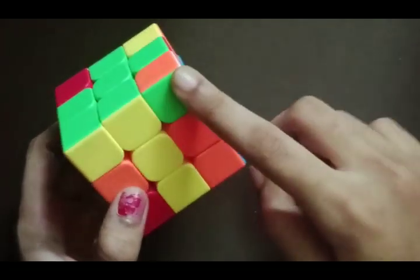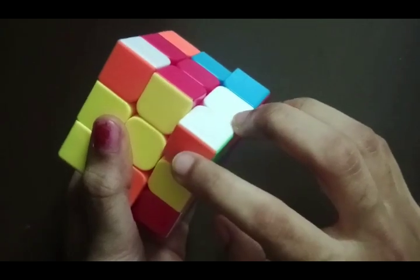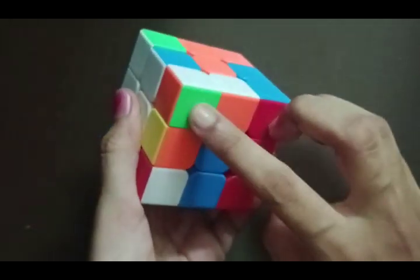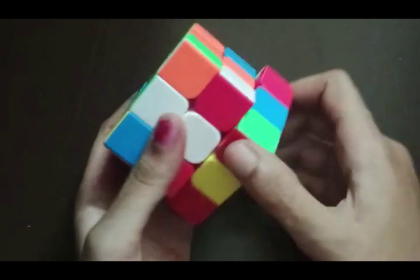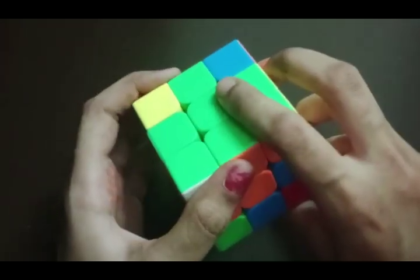We have another green corner right here, but it is not aligned, so we bring it back. We align it with the orange and white centers. These are the orange and white centers, but the green is on the bottom, so we have to do the algorithm: D' R D. Now we face the green to our side and twist it, and bring it up.